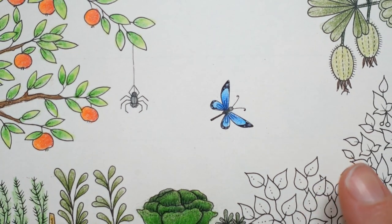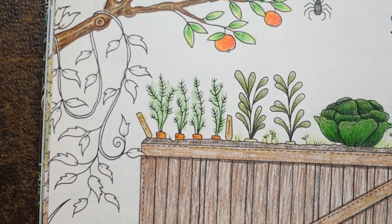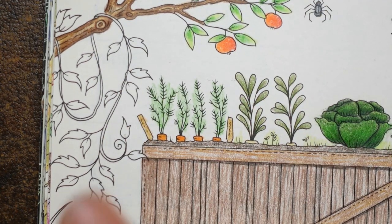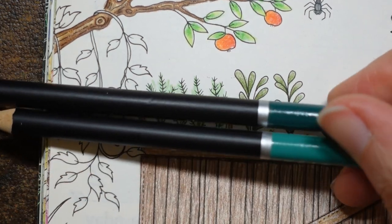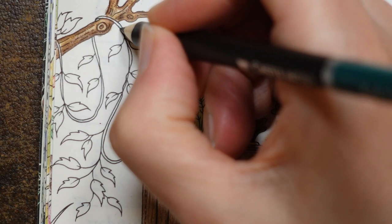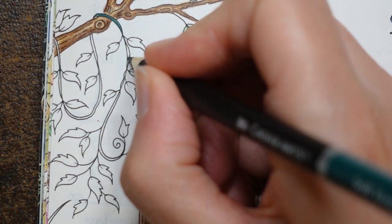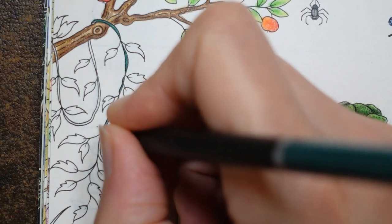We shall zoom out a little bit. The next bit to do is this vine here — we want it to look a little bit different to the greens that are up here and around here. What I'm actually going to do is use two greens we haven't used before in this picture, which are the Viridian and the Fallow Green Light — they're a more bluey-green colour. I'm just going to do the stem first in quite a hard application of colour, nice and defined.